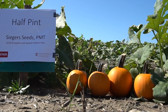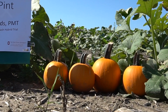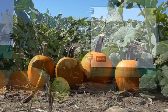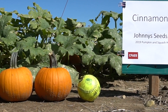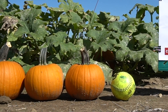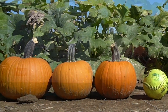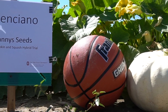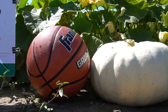Half Pint, from Seeger's, is also powdery mildew tolerant, had 74 fruit per plot, at 1.2 pounds average. Cinnamon Girl, from Johnny's, is also powdery mildew tolerant, had 34 fruit per plot, at 2.5 pounds average per fruit. Valenciano, also from Johnny's, set just 2 fruit in this trial, at 16.2 pounds average.